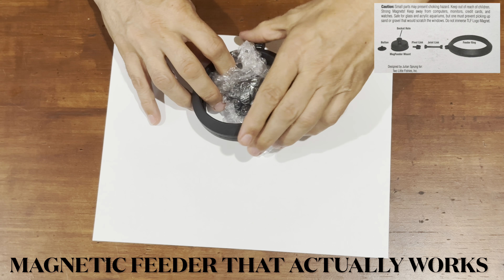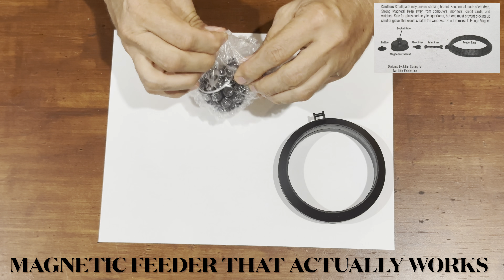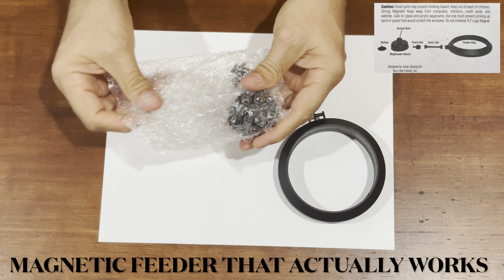Olay olay! This is Hellhound Engineering Solutions bringing you a down-and-dirty unboxing of the Two Little Fishies Mag Feeder.